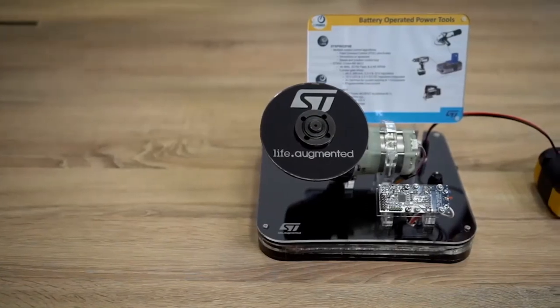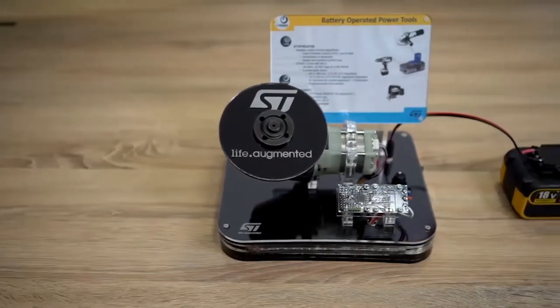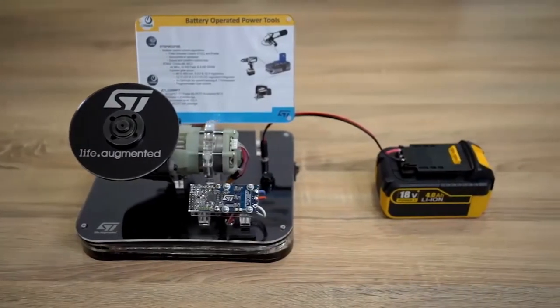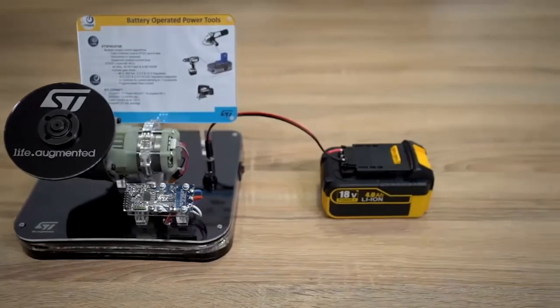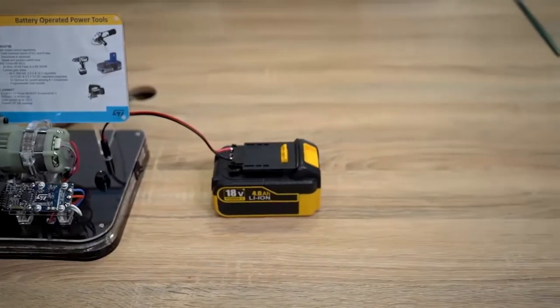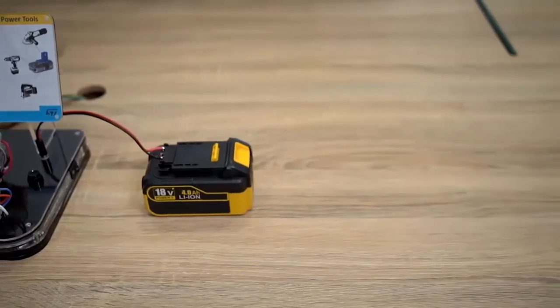Hello everyone. I want to present you the cordless grinder demo based on the ST-Eval P-Tool 1v1 reference design. This demo shows how the board can be used for making a prototype of a power tool in a few steps.